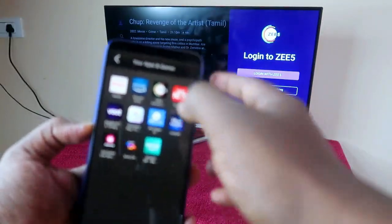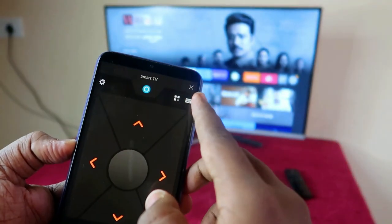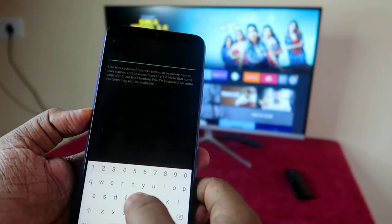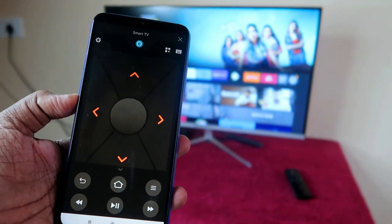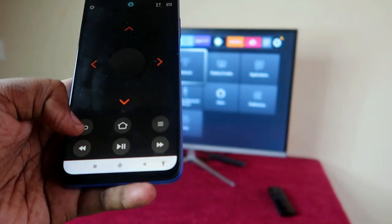In case you want to use the keyboard, at the top there is a keyboard icon — just click on that. If you want to search anything, you can type it there and click the tick mark option to search, all from within this application itself.